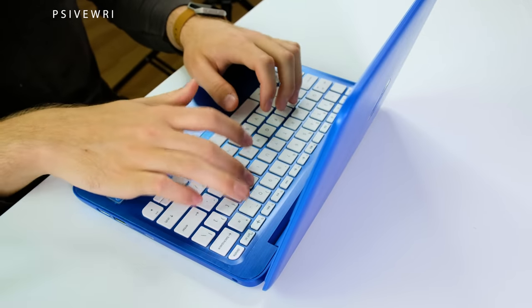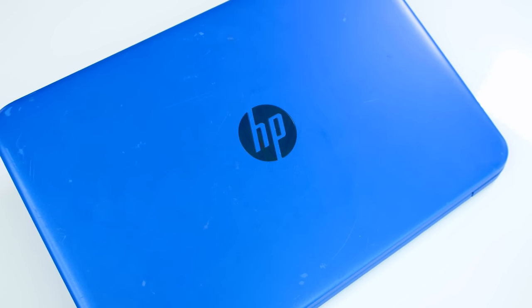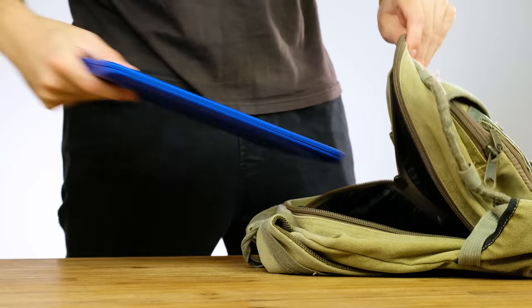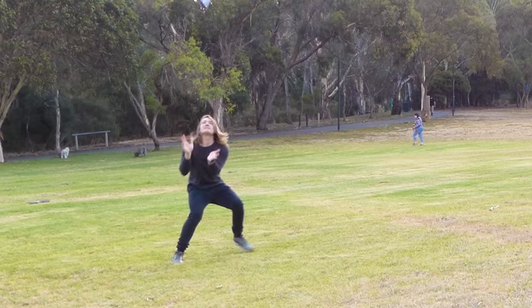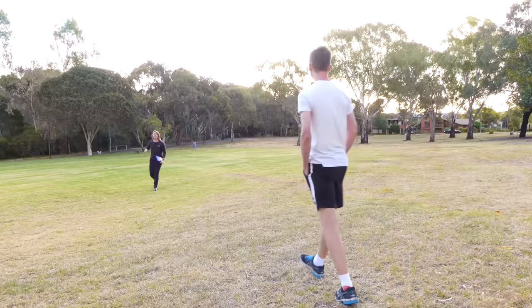With only 2GB of RAM and a puny 32GB of internal storage, the HP Stream 11 is not what I'd call powerful. After more than a year of being thrown into a school bag and not taken care of, how well does this cheap, academically orientated laptop handle modern tasks? Let's find out.